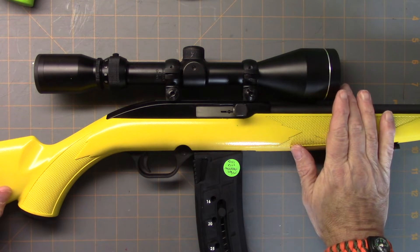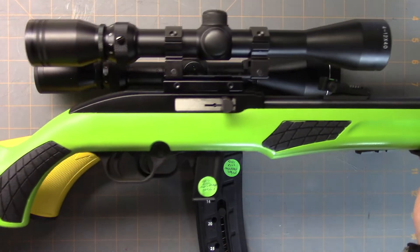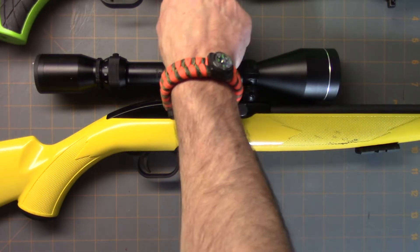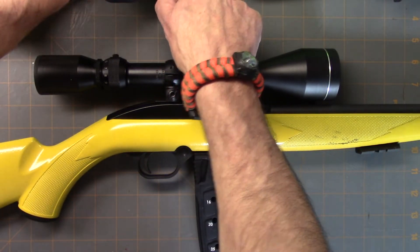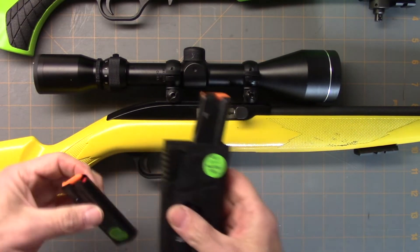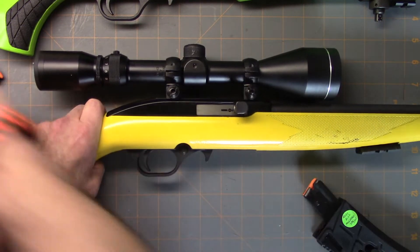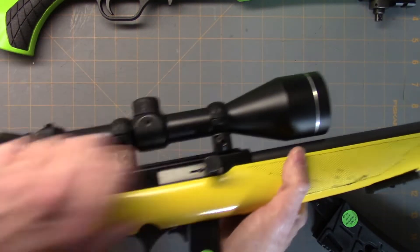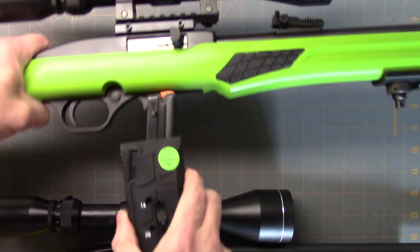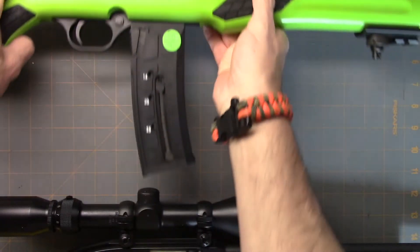This is a Mossberg 715 or the 702 series. I bought this a while ago, and when I picked up the Rossi RS22, I noticed the style is really similar and everything about it seemed the same. So I was curious about the mags, and sure enough, the mags in the Rossi and the mags in the Mossberg are the same. I'm pretty sure the guns are made at the same factory. You can take the Rossi mag, put it into the Mossberg, and it cycles no problem — and vice versa.